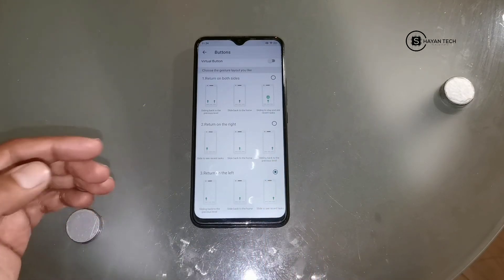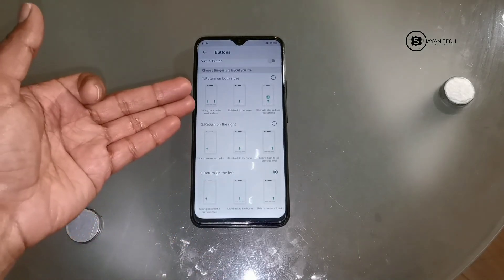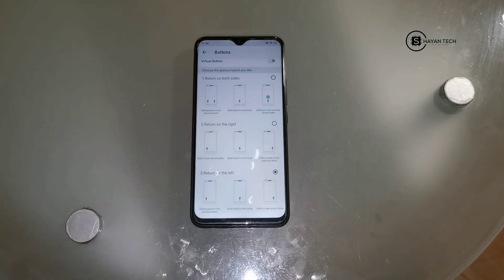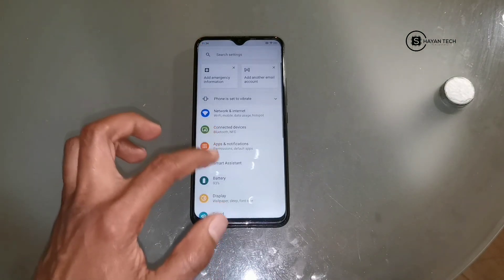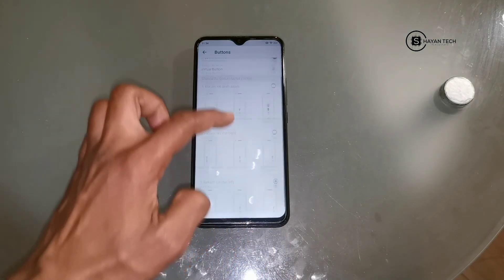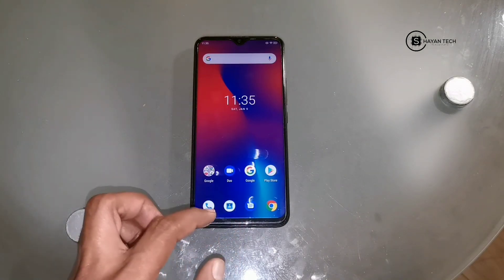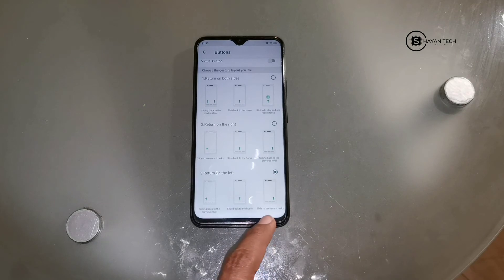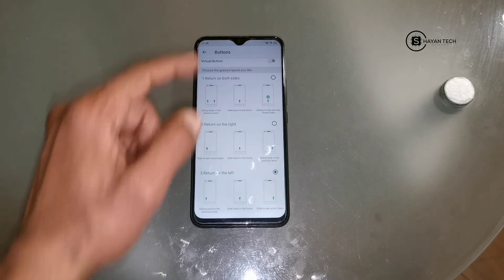Now moving forward to the third option: 'Return on the Left'. It's the same concept as return on the right, but mirrored. If I choose this option, sliding back to the previous level is done by sliding from the left like this. Sliding the middle navigation upward goes to the home page. And sliding from the left side will show you the recent applications you have on your mobile.